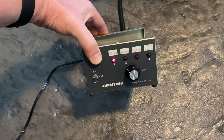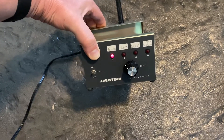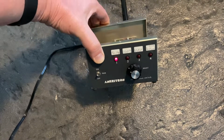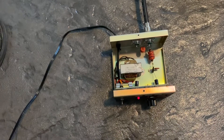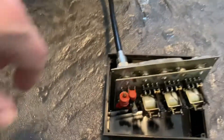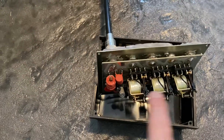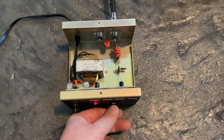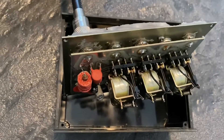This is an Ameritron four-position remote coax switch. It runs off of 120V and converts that down to various voltages for each one of the relays. This will be mounted on the tower. I took it out of the enclosure so you can see the relays right here — just depending on the voltage, when you select the different positions it'll activate those relays.